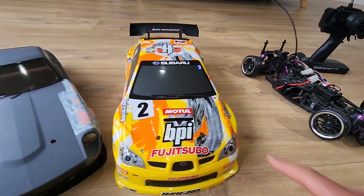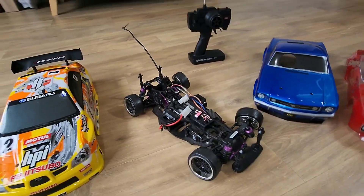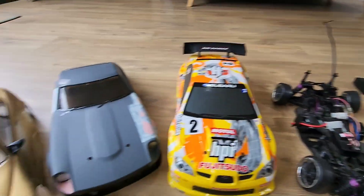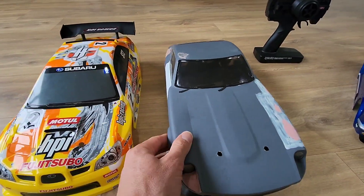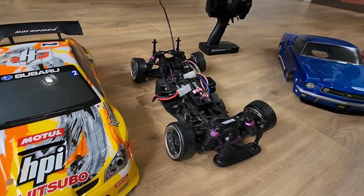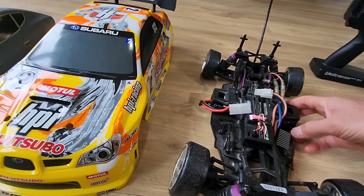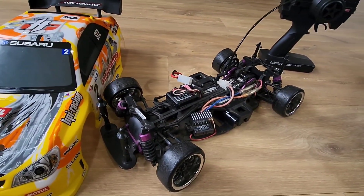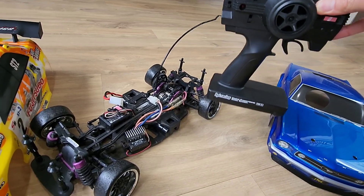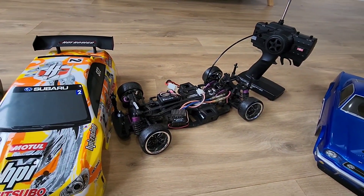That's the shell that actually came with this car, which is an HBI Sprint 2. I've got some drift tires on it, and I've actually got a whole lot of camber on at the moment just to fit the shell properly, because the 240Z shell is slightly narrower and the offset of the drift tires causes that. I bought this years ago — it comes with a controller and everything, and goes pretty well for a couple hundred dollars.